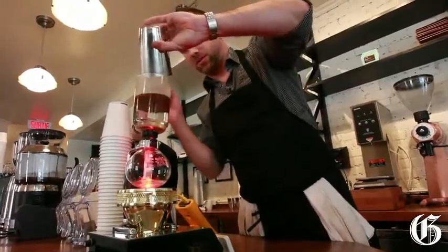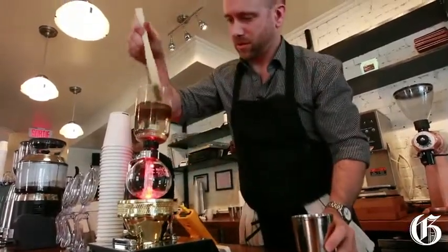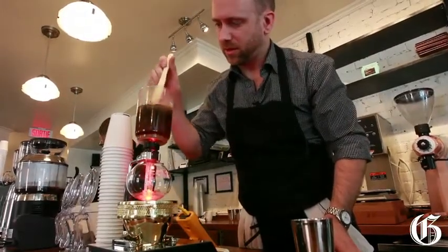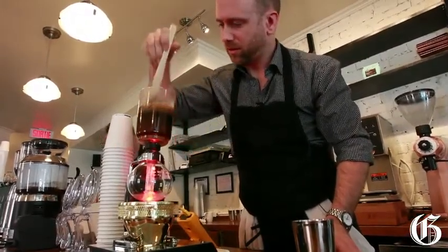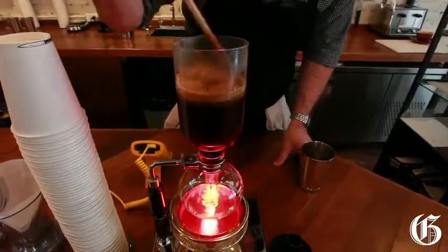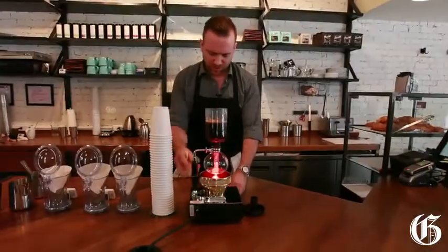Add the coffee. Mix it in. I'm trying to pat this in to make sure it's all wet. Pat down all the extraneous gases in the blooms. The timer goes off.